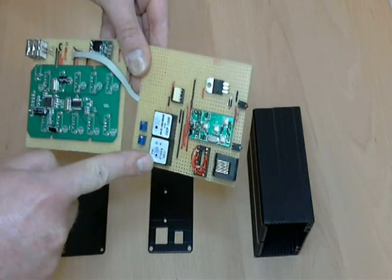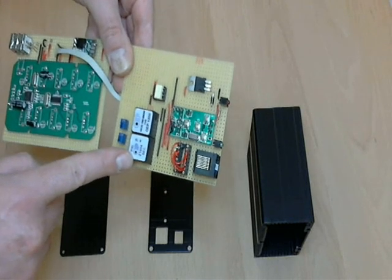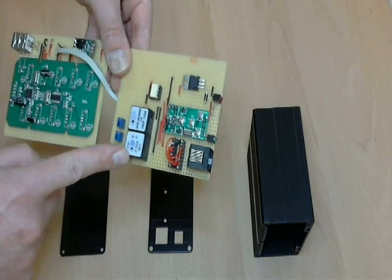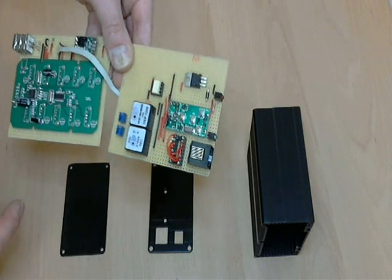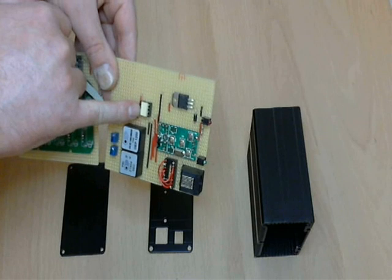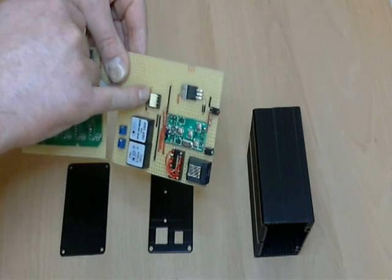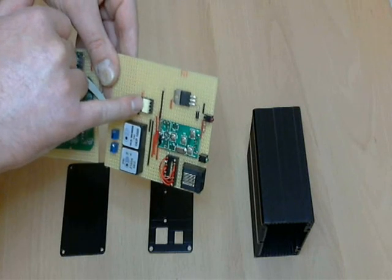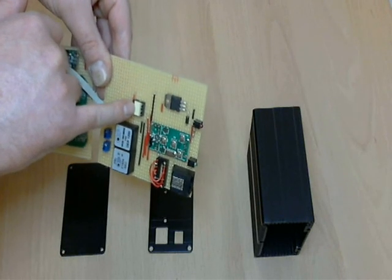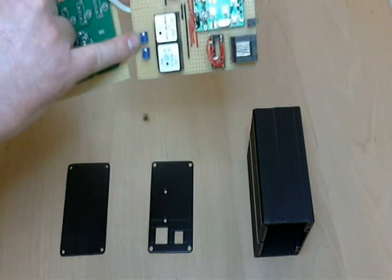It features audio transformers to totally isolate the audio stages. The audio input and output grounds are separate, as is the press-to-talk ground and the USB ground — all grounds are separate. This time I haven't used a relay for the press-to-talk; I've used a little opto-isolator instead.